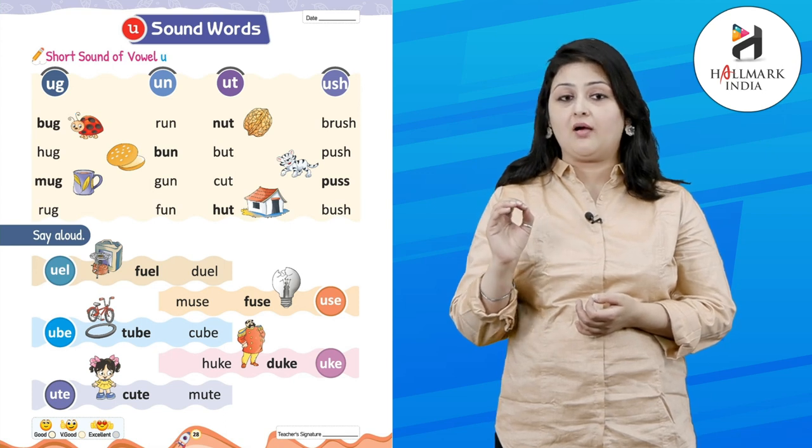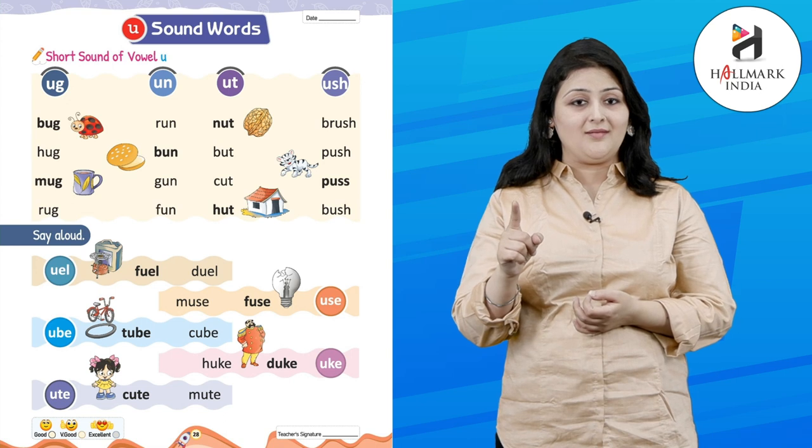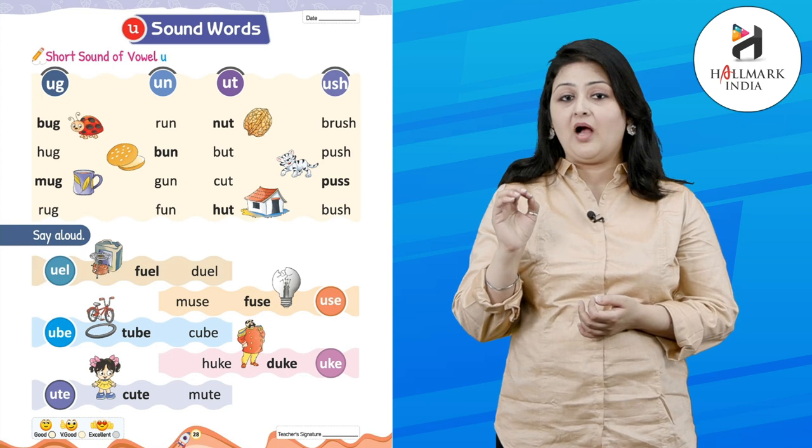Let's start with U-G. B-U-G — bug. H-U-G — hug. M-U-G — mug. R-U-G — good, it's rug!